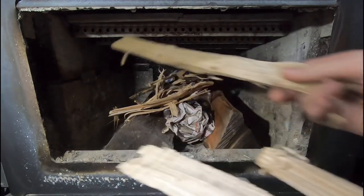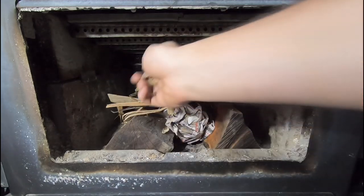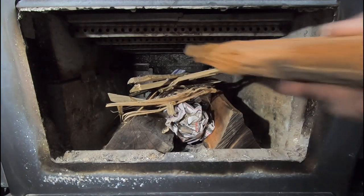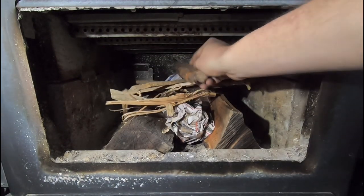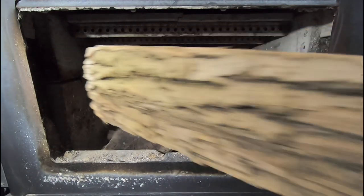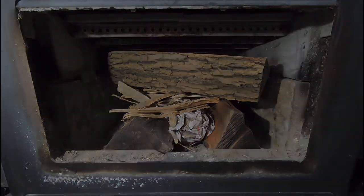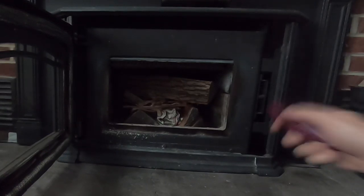Then I move to some bigger stuff. And if I have room on top, I'll throw one more big piece in on top that will eventually make all of this catch. The goal here is to be able to light this, shut the door, and walk away without having to tend to it at all. So let's see if we did our job.